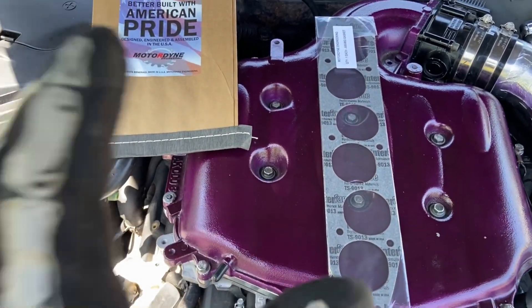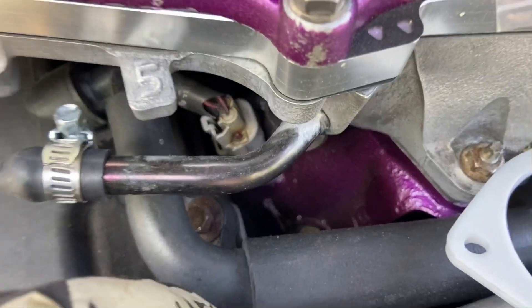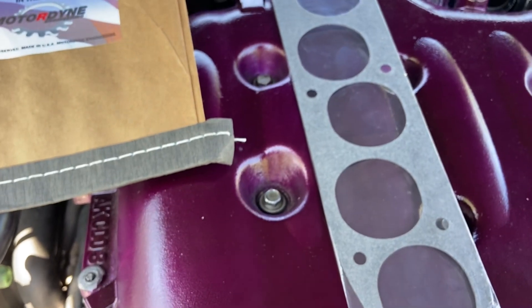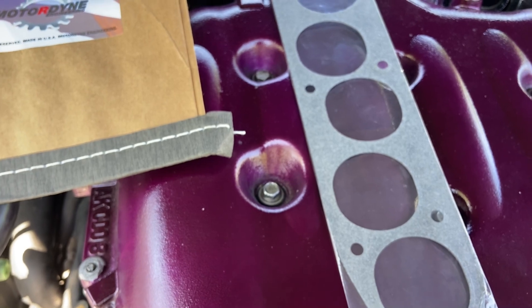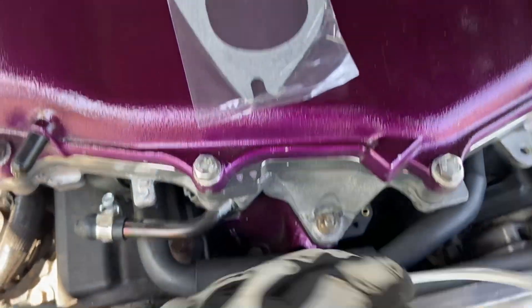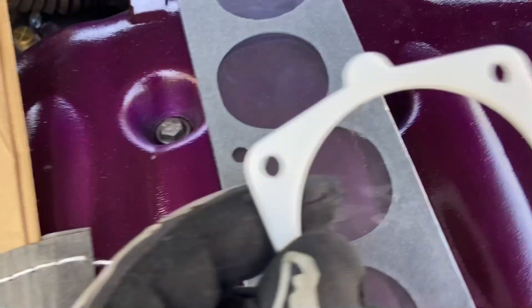What is going on guys. I have this Motordyne thermal gasket — this goes at the bottom for the lower intake manifold. This will reduce heat soak. It does have aramid fibers, which is short for aromatic polyamide. They are a class of heat resistant and strong synthetic fibers — I know that because I just copied this down from Wikipedia.